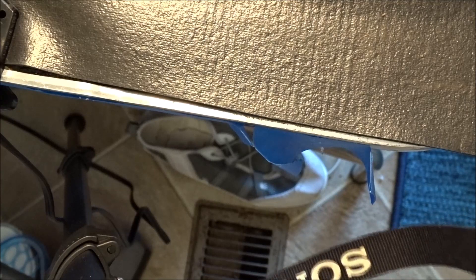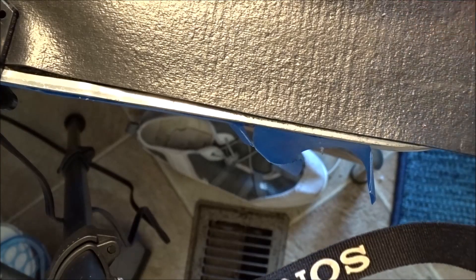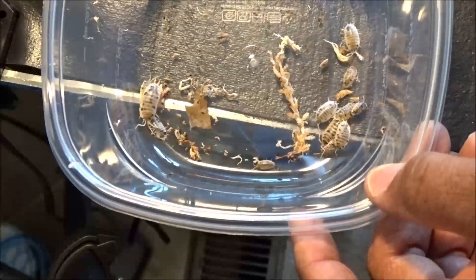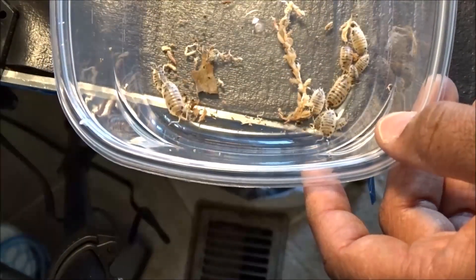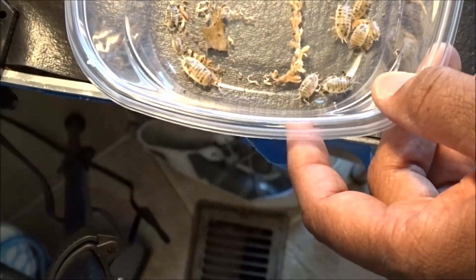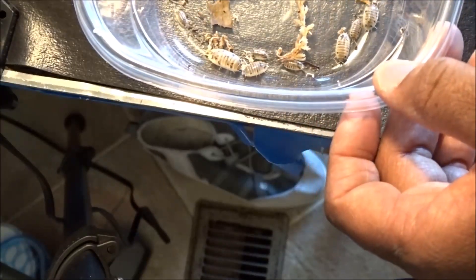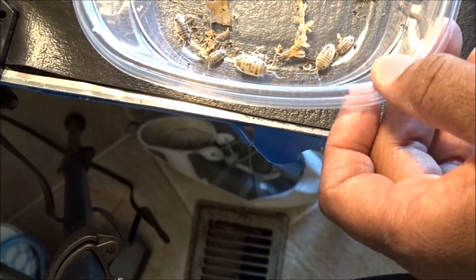Oh boy, have an escapee. Get on there. Go ahead, baby. There you go. I believe I got 13 — I pulled two out of this sphagnum moss here. That's why I set it up loose so in case any come out, I can catch them right away. So I'm going to count these: 1, 2, 3, 4, 5, 6, 7, 8, 9, 10, 11, 12. I got 13.